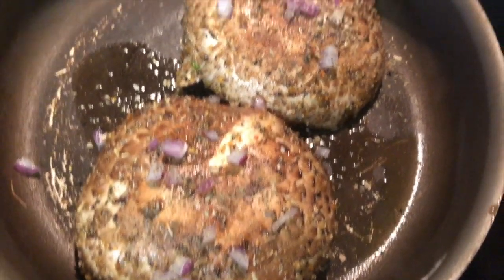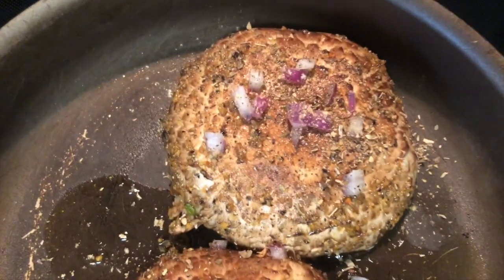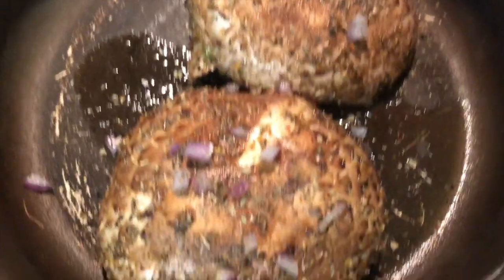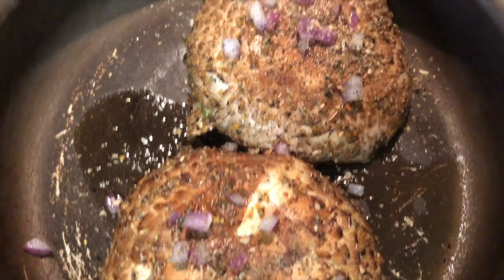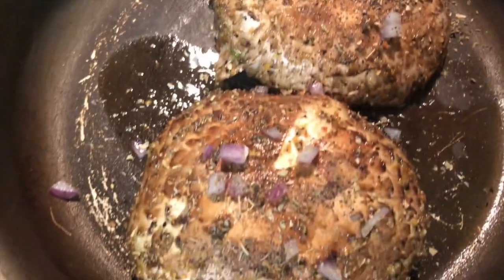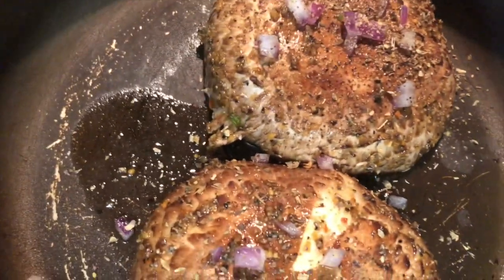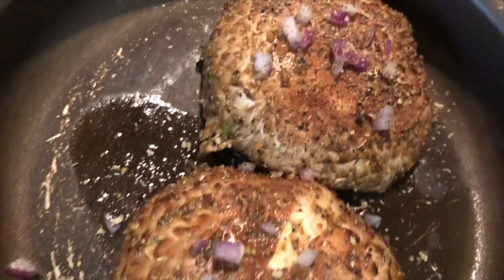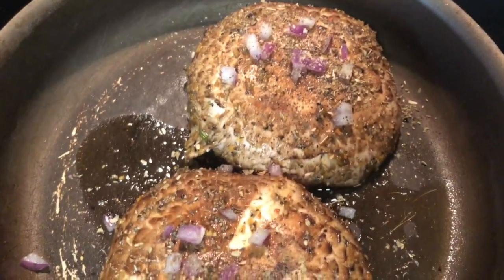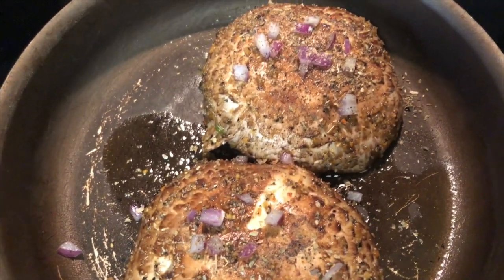Now that the steaks are seasoned, I also added some diced red pepper that I didn't use in the sauce, plus some ground ginger and oregano on top. I put a splash of olive oil to coat the bottom of the pan and I'm letting it heat up.